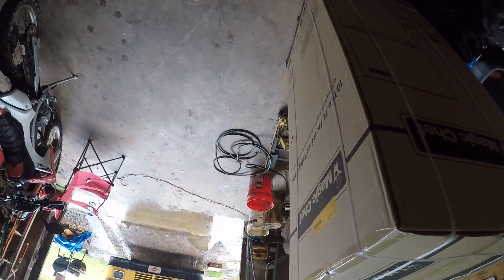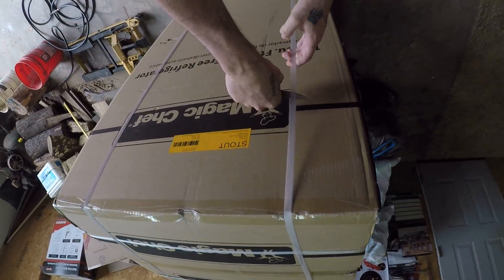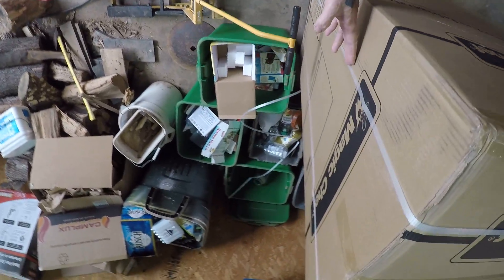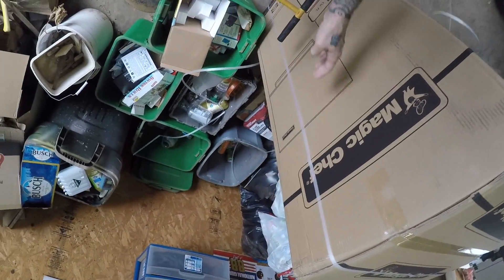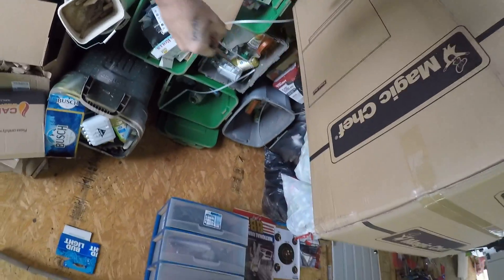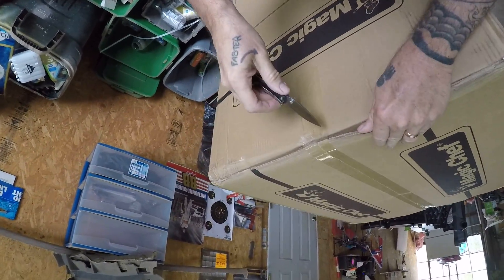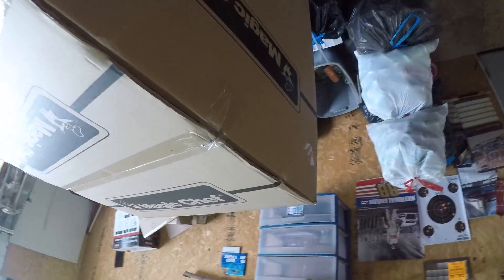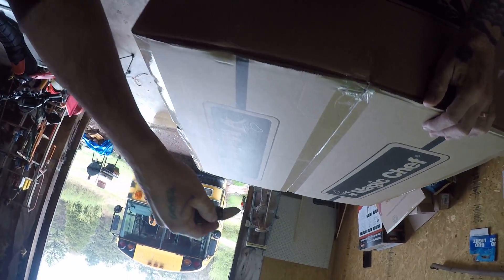Okay, let's do the unboxing on the new fridge I picked up last night. This was quite a decision — it took a while to pick one out that I thought would work.